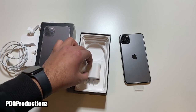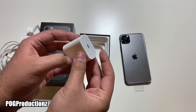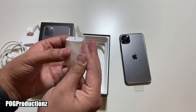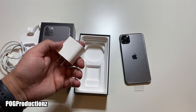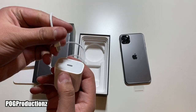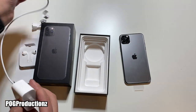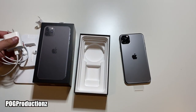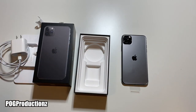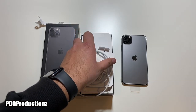Now here we have the wall adapter with a USB-C port. Let's go ahead and open this up. The iPhone 11 Pro Max does come with the fast charger, so that's why we have this USB-C to lightning cable — it would obviously just plug into here. There's the fast charger. The iPhone 11 Pro Max also has wireless charging.